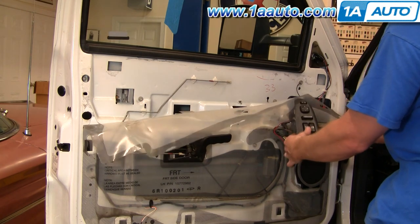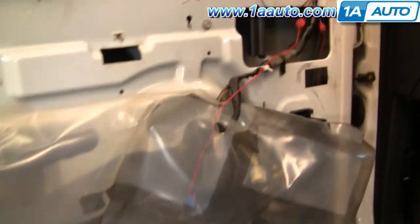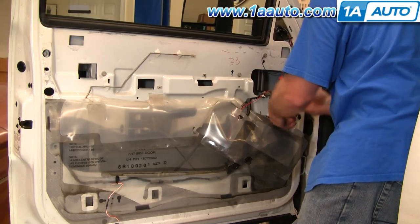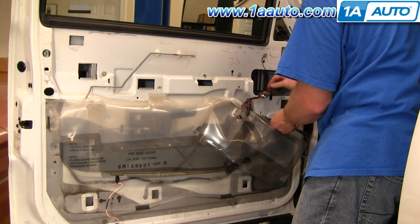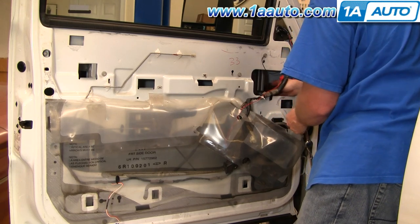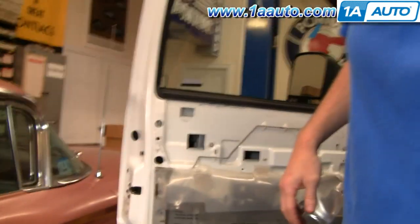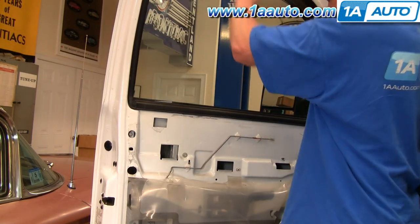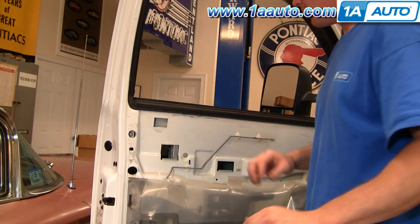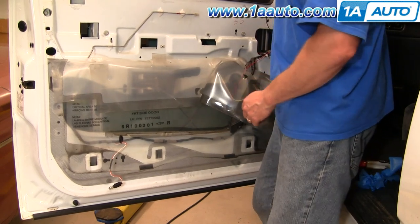Turn your key on — notice I've got my window hooked back up. Now I can move that down. Remove this window stop right here — it's right above the speaker. Let your window come down; I've taken the tape off the window now. Bring your window down carefully, all the way.